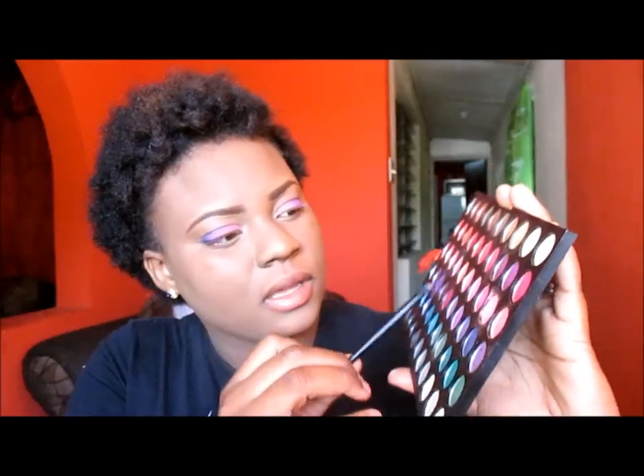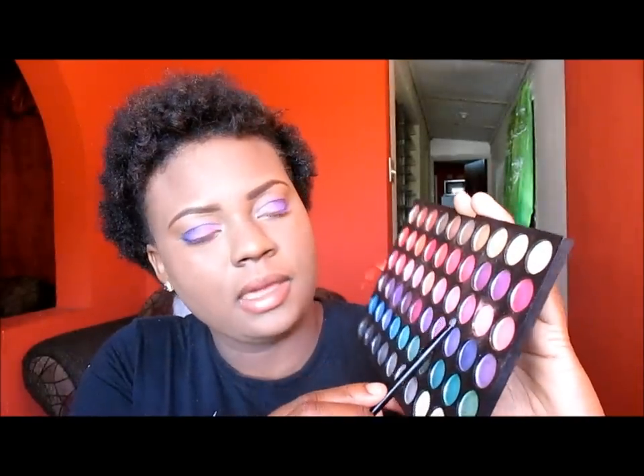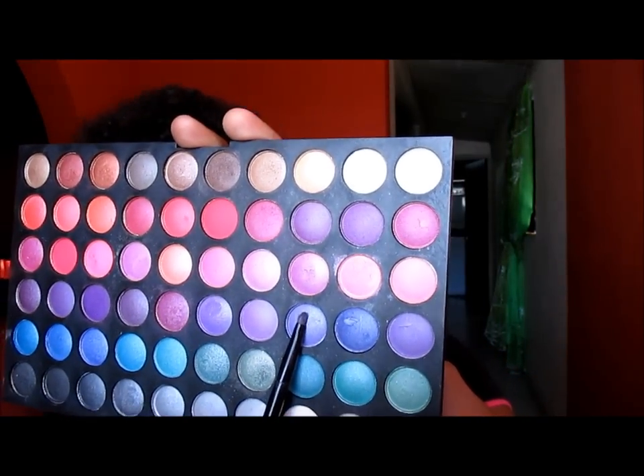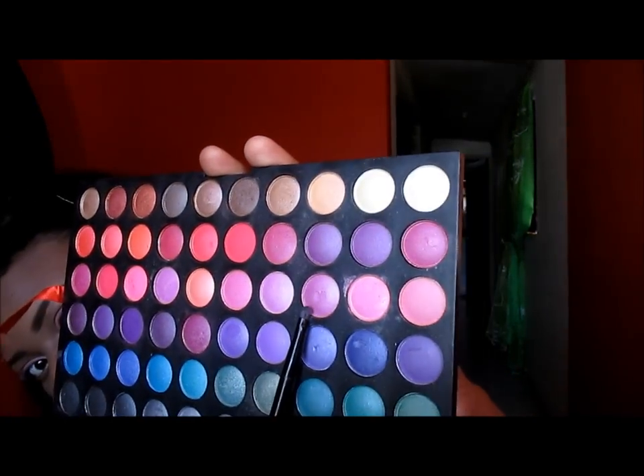I'm using a very small brush. I am going to add this pink right here to my tear duct area.